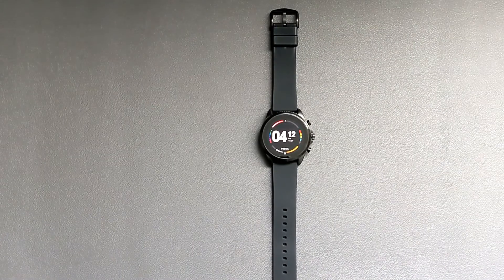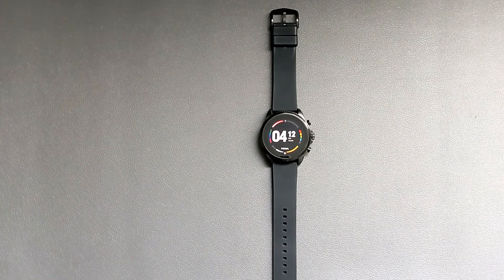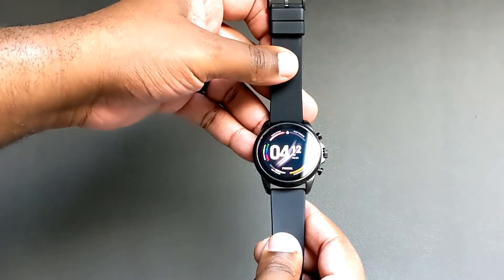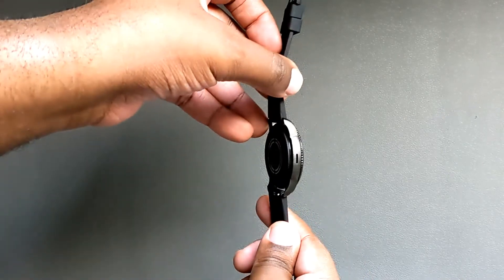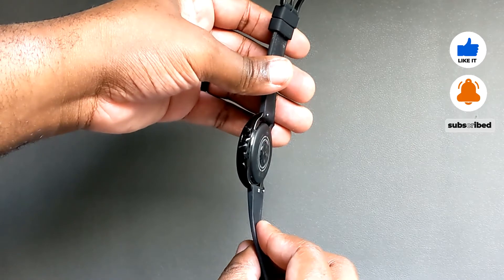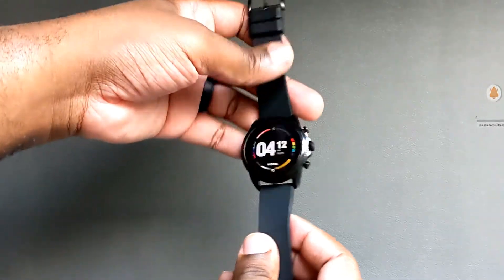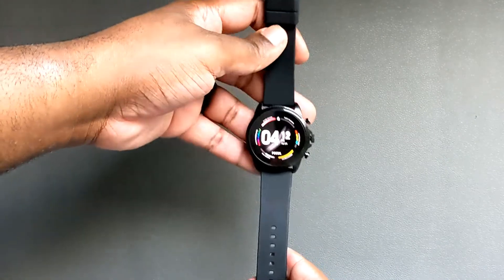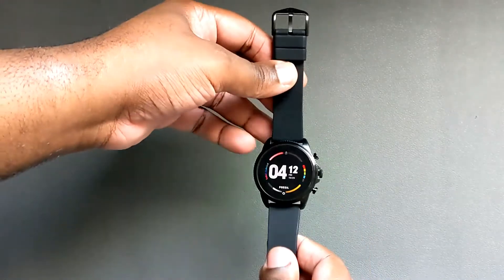Hey guys, welcome to the channel. This is Cory from Cory's Tech Time, and today we are looking at the Fossil Gen 6 smartwatch. I picked this up a few days ago from Best Buy and I've been using it ever since. There are some things I like about it and some things I don't like about it, so let's get right into it.